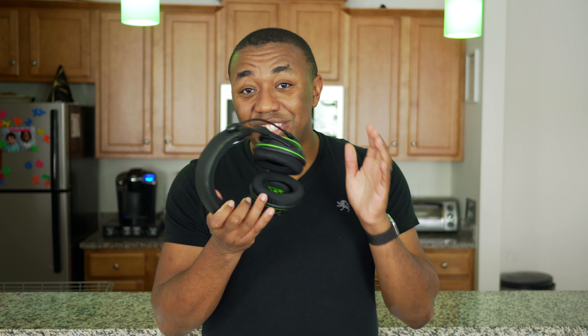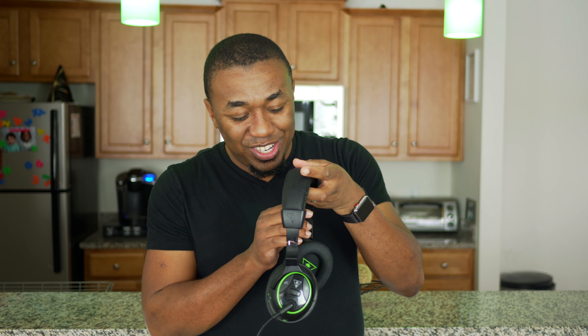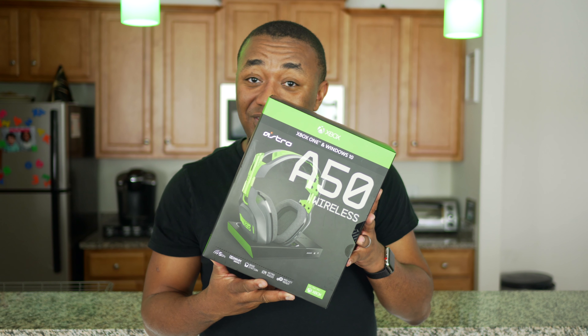I was running these standard issue Turtle Beach Air Force Stealth 500 — great headset, really like them — but that was Sharice's pair. My pair looks like this, so I know the folding is not a feature. So yeah, I needed something new. Because I've been through four or five different Turtle Beach headsets that all crack the exact same way, I decided to switch camps. I will be rocking Astros — these are the Astro A50 Wireless.